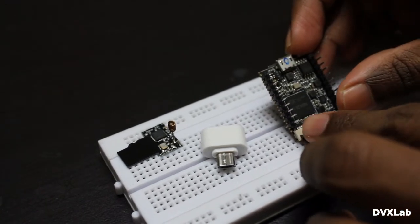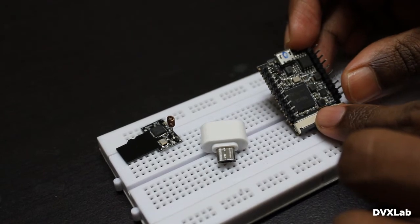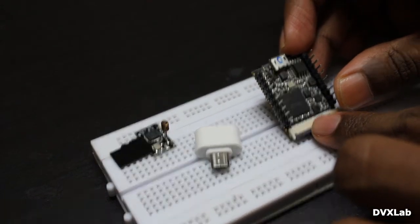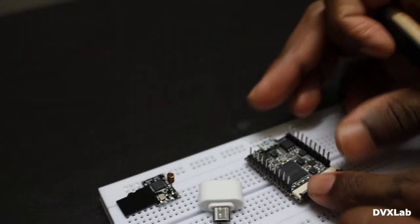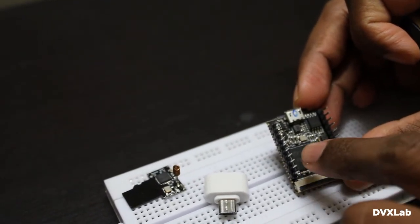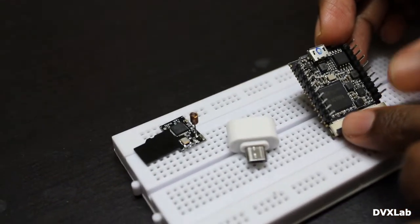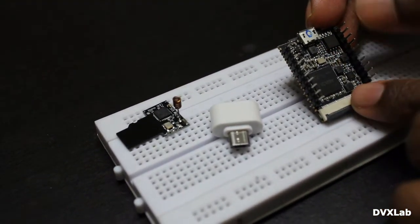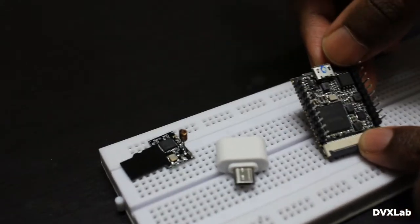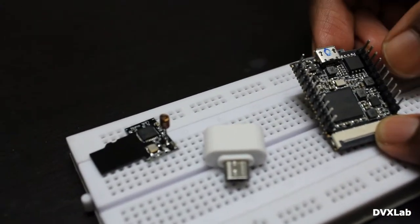This board comes with a regular FC100 processor with a clock rate of 900 MHz. It has DDR RAM which is embedded in the processor, and it has 16 megabytes of SPI flash, as you can see here.